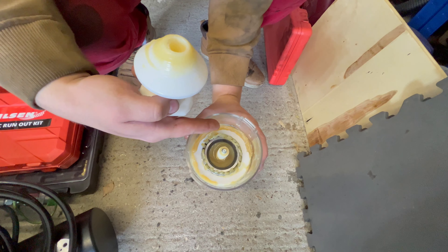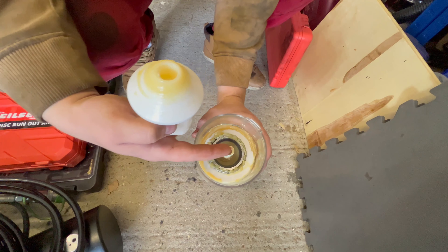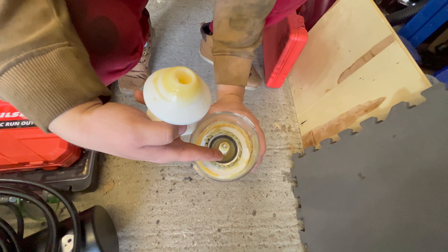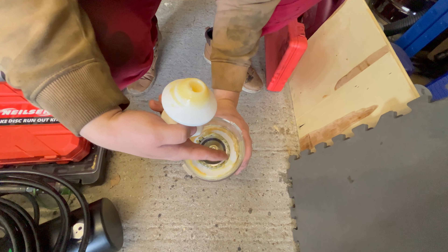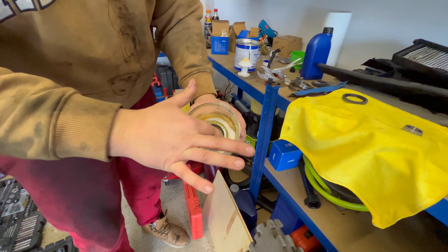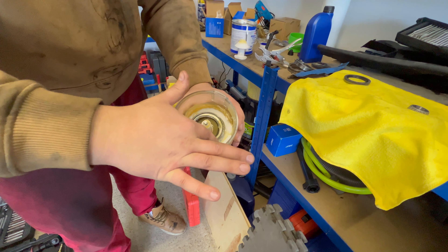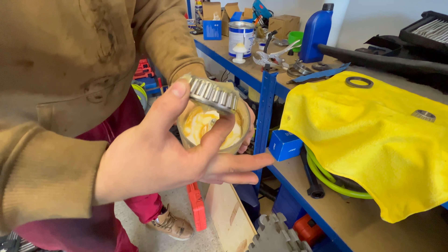You can see that the grease has come out from in between the rollers. Now you can just wipe it with your hand, make sure it is properly greased, and then you can remove the wheel bearing.